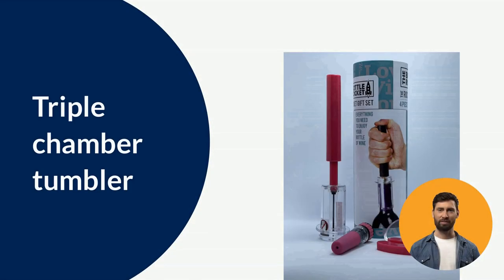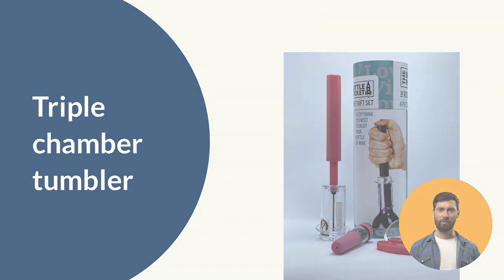Now that your wine is open, it's very important to let it breathe. It takes 16 minutes to properly aerate a bottle of red wine — and that's in one of those expensive decanters. Instead of waiting around and spending that money, you can do it instantly without a triple chamber tumbler. This aerates the wine as you pour, creating a softer and more aromatic red on your palate, which is how reds are meant to be enjoyed.